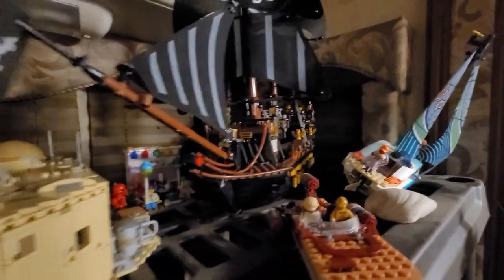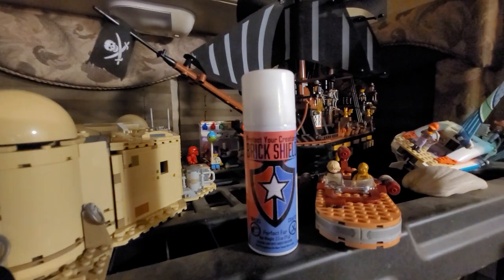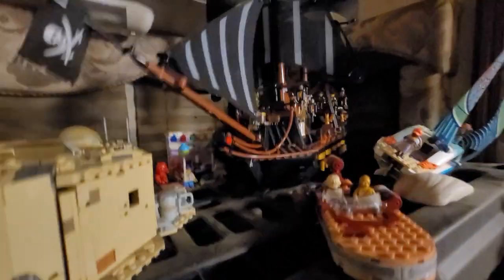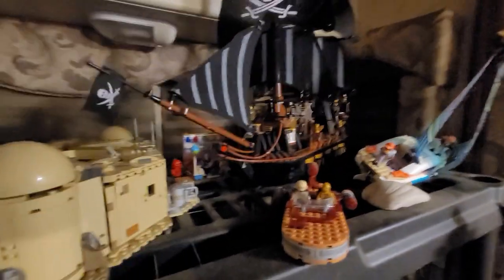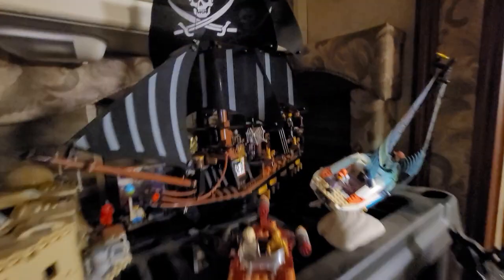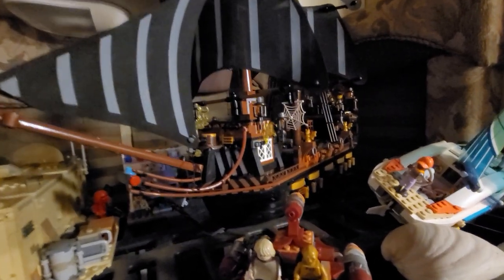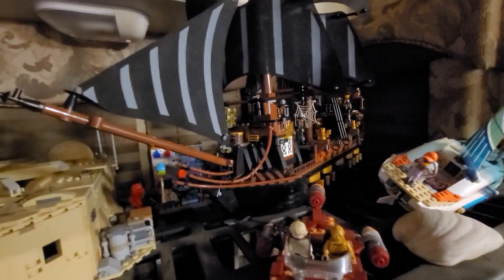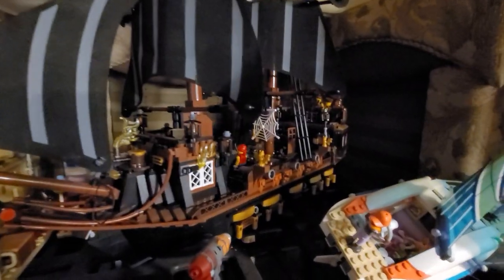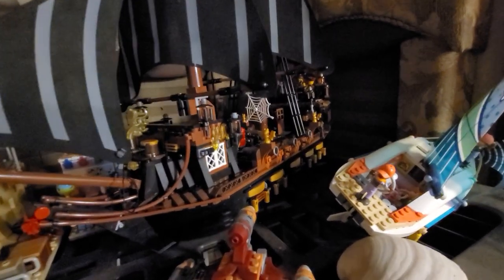There are a couple of fit and finish issues, but if you buy some Lego glue, those small things will be a lot easier to work with. I didn't really do that — I tried with the flower pot but got impatient. Overall I didn't have any fit issues with this ship — nothing falling off. I just got it last Saturday or Sunday, put it together in a few hours, and it looks really good.